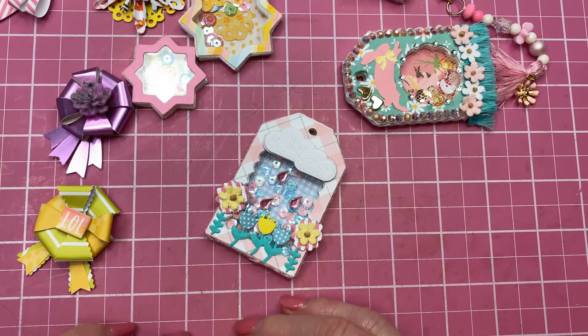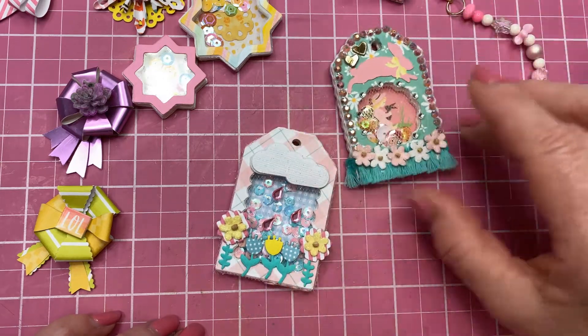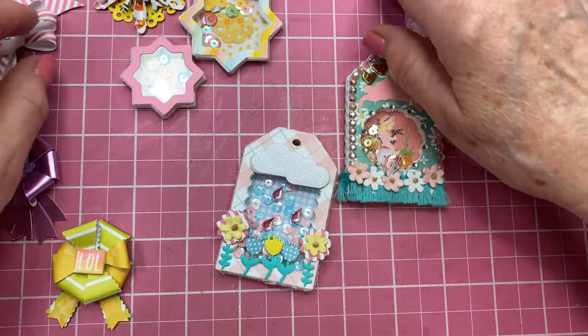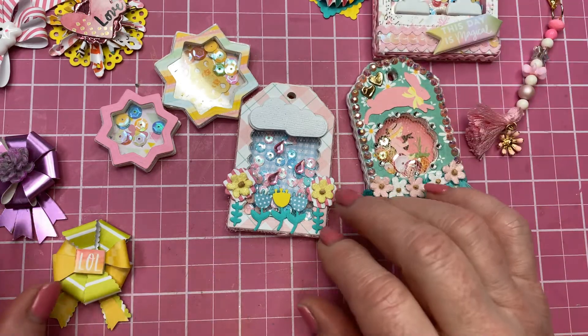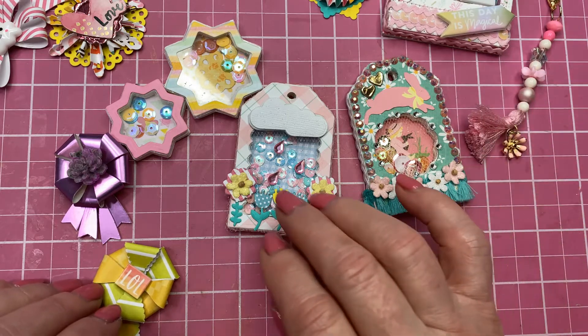My partner is Crafting Con Cruise. If you have not seen Crafting Con Cruise, you need to go over to her channel and check her out. She has lots of really neat things, and I'm just so excited for her to get the things that I've made for her. She seems like such a sweet person, and I'm just hoping she will like everything that I sent her.